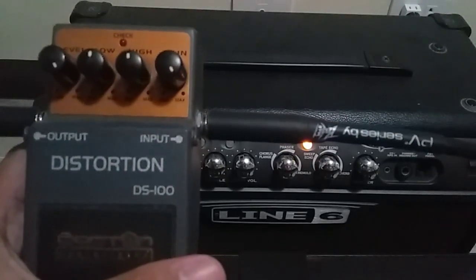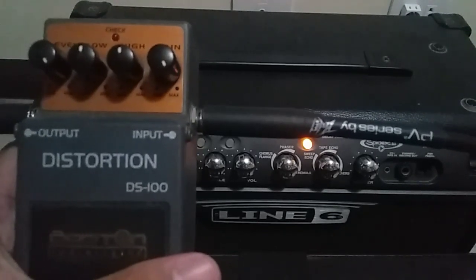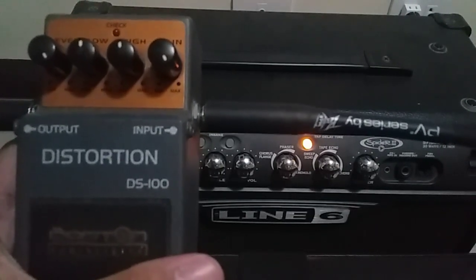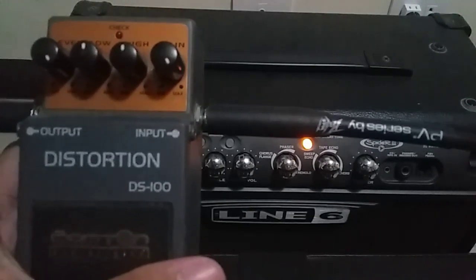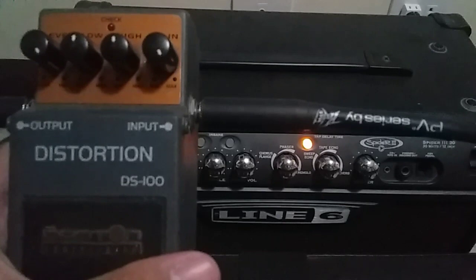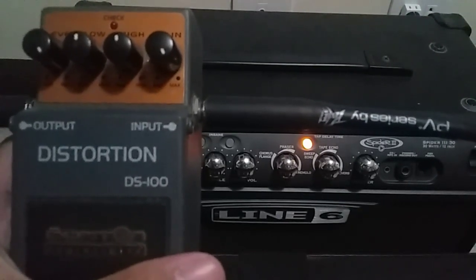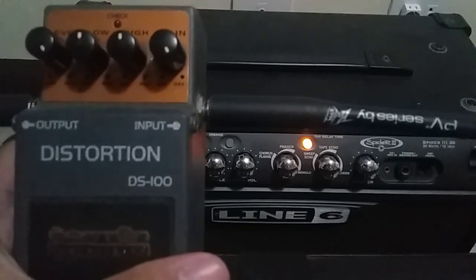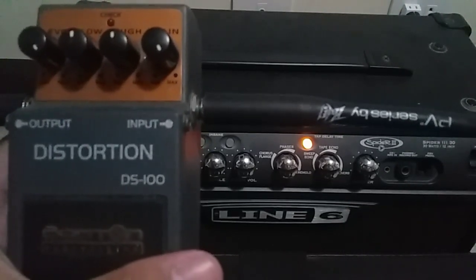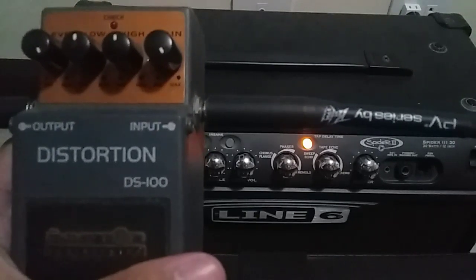Hi, good day, my name is Carlos. I'm just going to share some settings on this Boston distortion DS-100. If you have some time, please like and subscribe my channel for more videos. Right now I'm going to share settings on this one, and I'll put the description below with the settings I have in the Line 6 Spider 3.